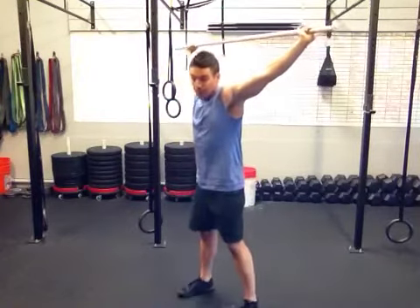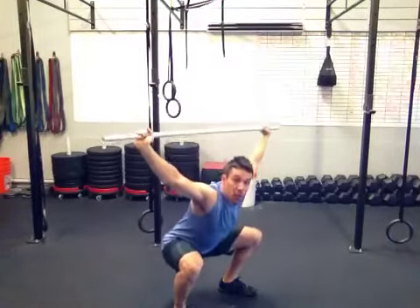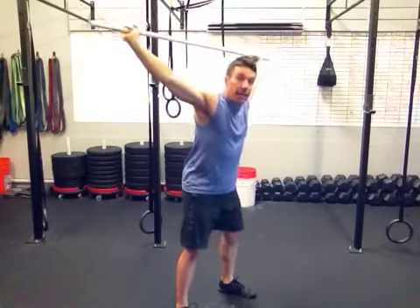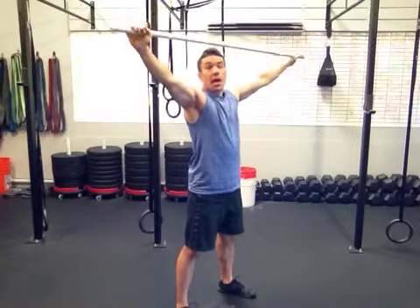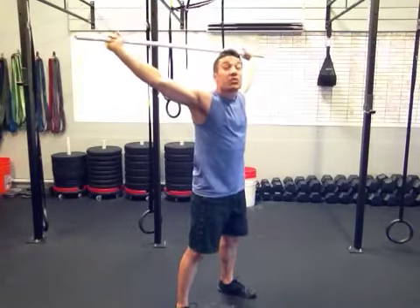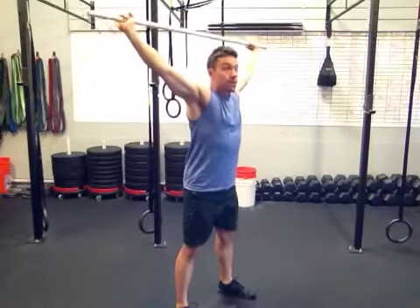Now press that bar overhead and you're going to do overhead squats. This is going to be a tricky one if you haven't done it before. You don't want that bar in front of you — you want to pull it back. If this is as far back as you can go, you can go wider. But if you are here and you can't get that bar back behind you, you have some tight shoulders and you need to work on that. Sit back on the heels. Keep that chest up.